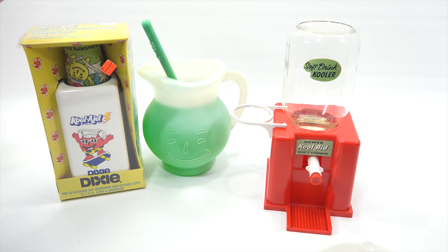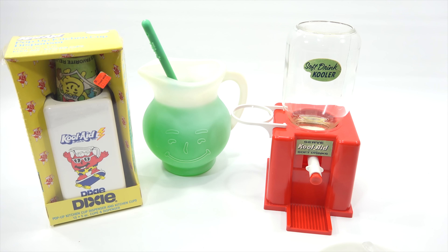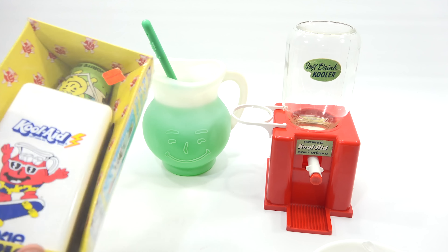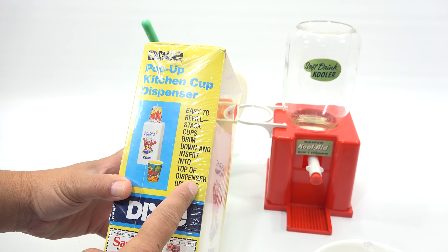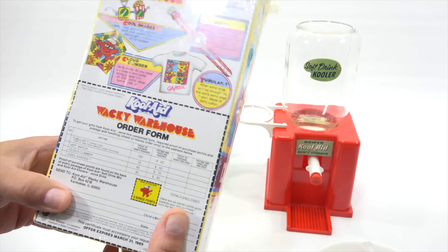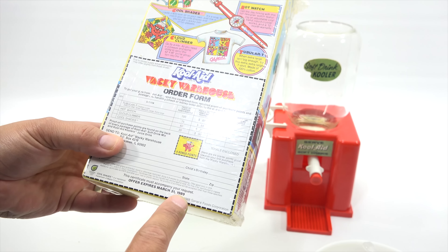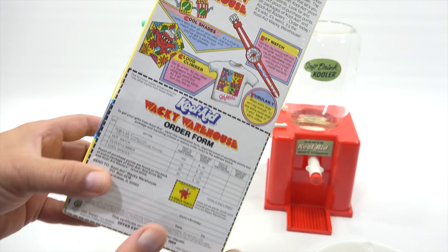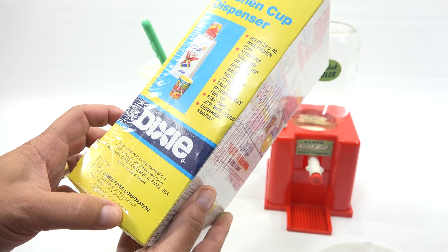Alright, here we go. This is an actual Kool-Aid Dixie cup pop-up kitchen cup dispenser. Holds 35 cups. Originally $1.19 at Farmore - does anybody have a Farmore by them or remember a Farmore? Easy to refill cups - brim down and insert into top of dispenser opening. There's some Kool-Aid swag on the back, and I noticed it was from 1989 for the offer, and then 1988 for the General Foods Corporation. There's the other side - James River Corp., also dated 1988. And I am going to open it.